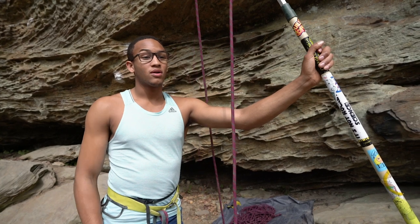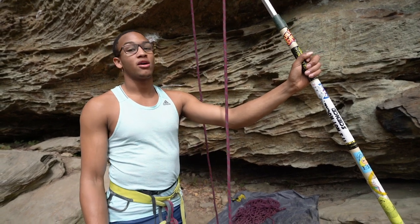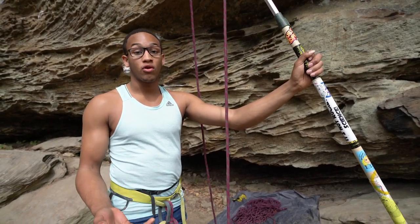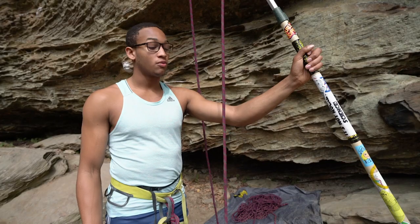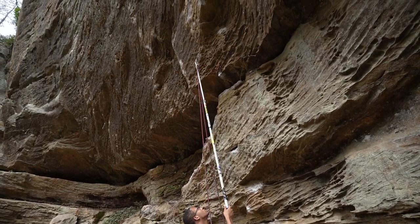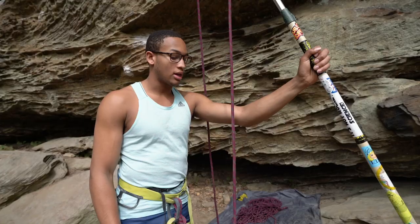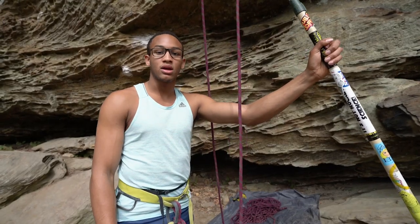One of the key differences about being outside is the fact that not only is the first bolt sometimes really high up, but sometimes there's not a draw in there already. What's really useful is bringing a stick clip so that you'll be able to clip the first draw without having to risk climbing up there unprotected, using one of your draws to do it, and potentially falling on uneven terrain and getting hurt.